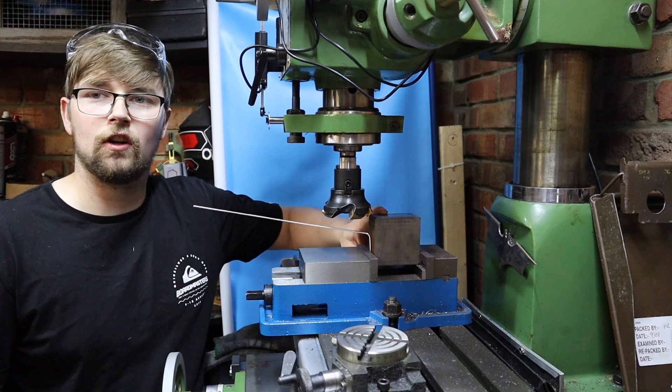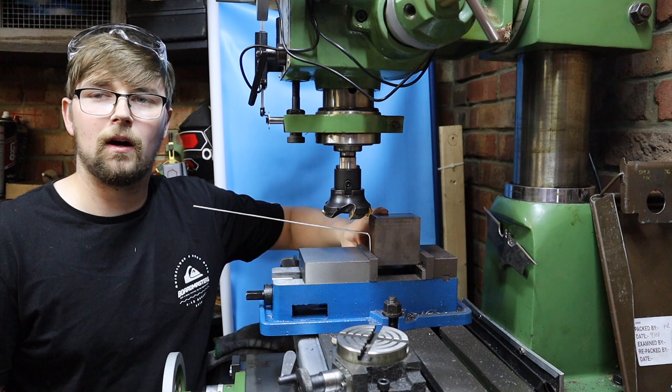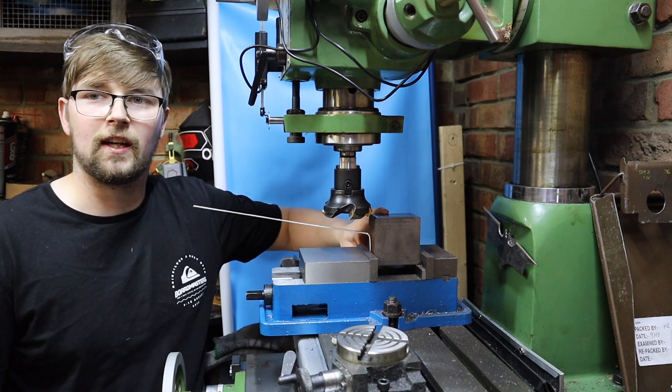With this first side faced off, I can now rotate the part and repeat this procedure again.